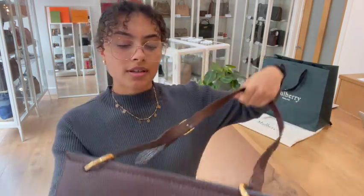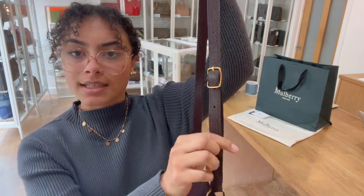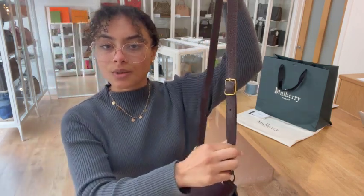We've got one strap and it is adjustable. You can see we've got it on the middle setting at the minute, so you can make it a little bit longer or a little bit shorter.